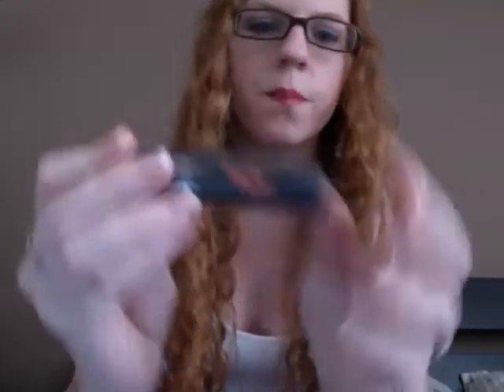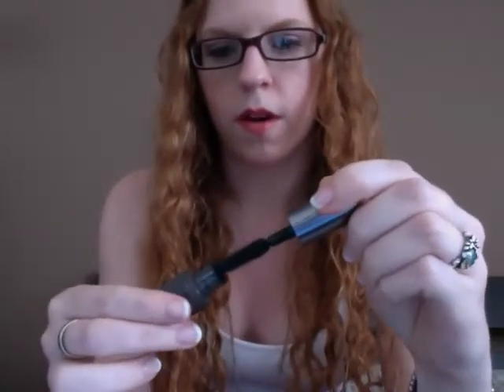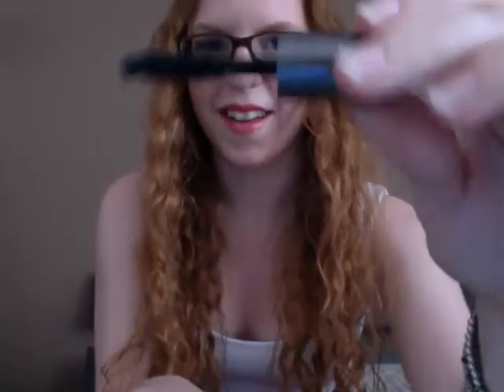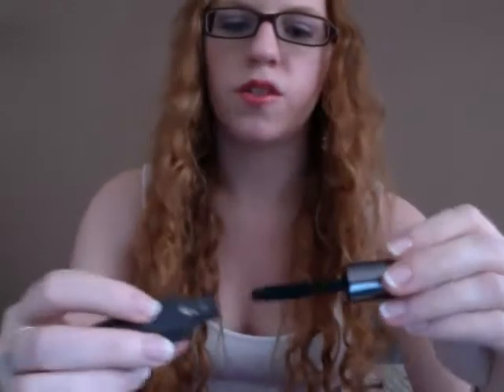The first sample I got is Benefit's They're Real Mascara and I've heard good reviews about this so I ordered it. It looks like this — whoa, that's a lot of product that came out. The brush looks like that. It's a little smaller than the Bad Gal Lash brush and plastic instead of fiber. So, worth a try.